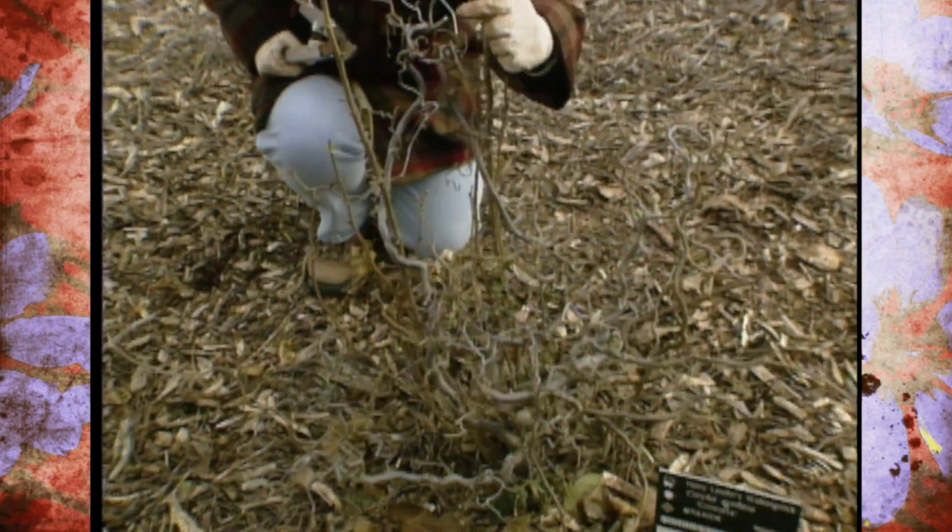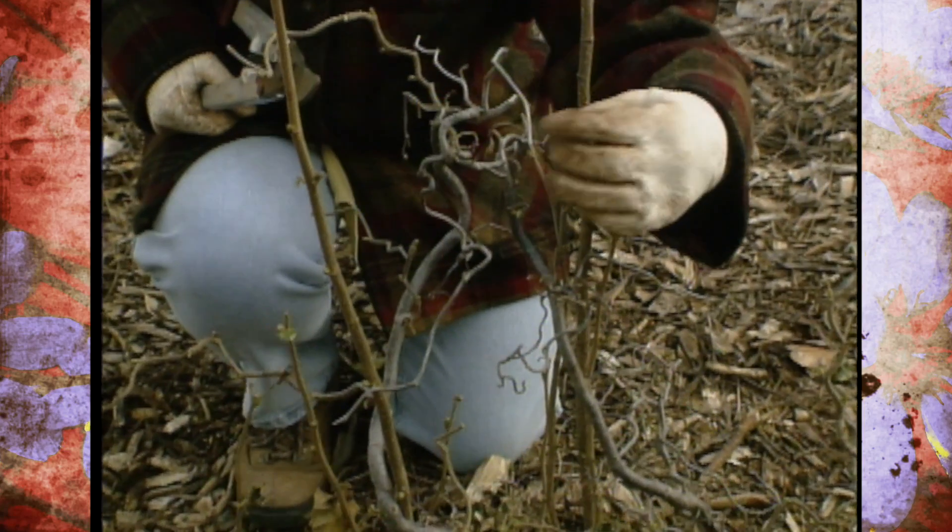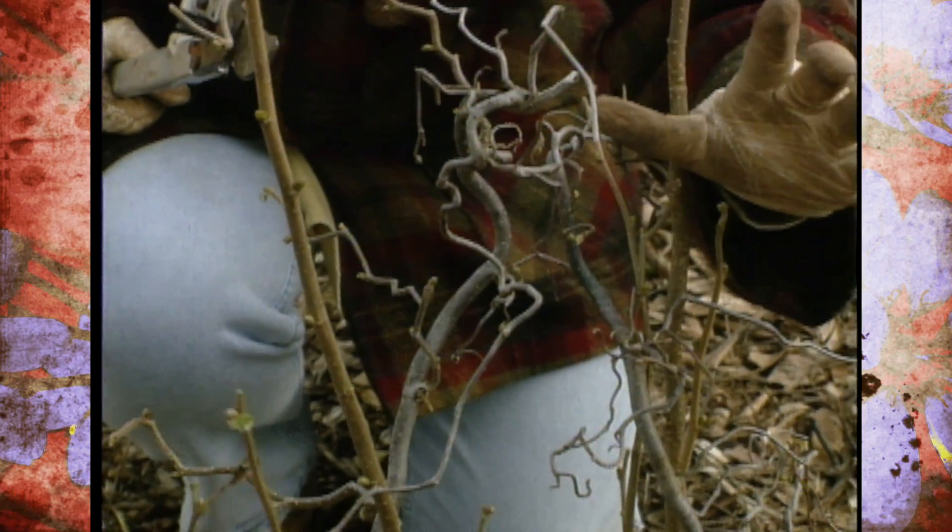You'll notice it's got this great contorted shape. It's great as a specimen plant and also for floral arrangements.